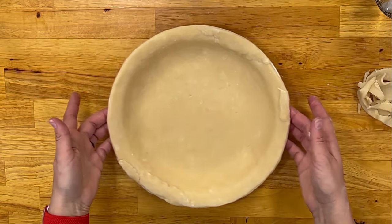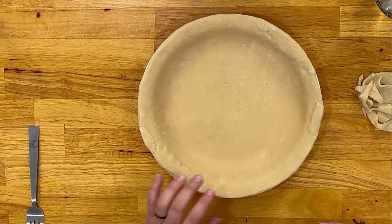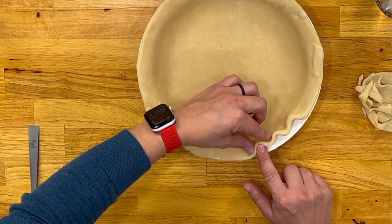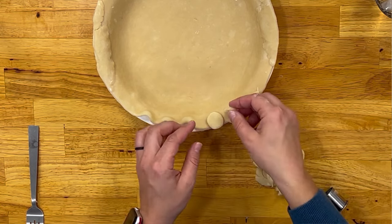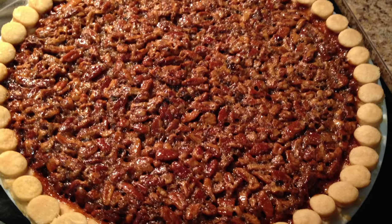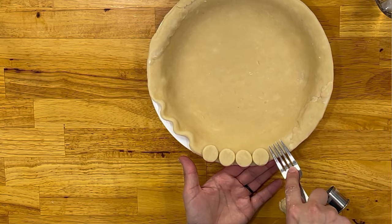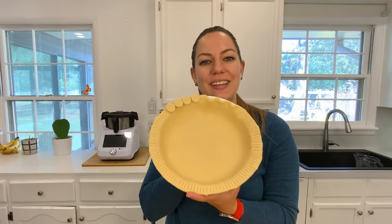You can definitely save the extra pie crust if you want to do a more decorative edge. One of the ways my grandma taught me is the fluted look — take your finger, push and pinch, and the hard part is getting it even, but then you get a pretty fluted look. You can also cut out some circles for decorative designs. The easiest method is just to use a fork — gently push down without going all the way through — and it gives you a nice edge.